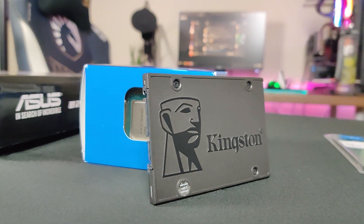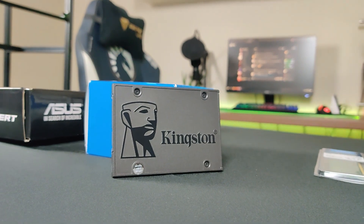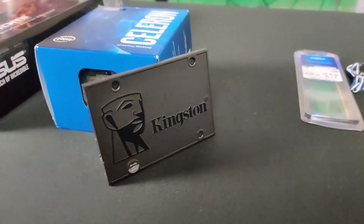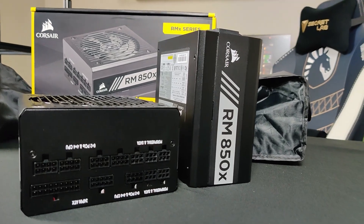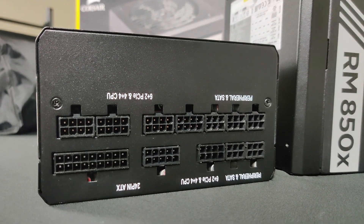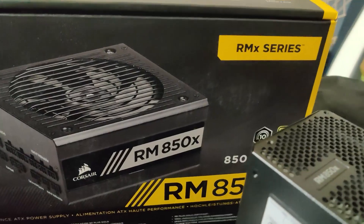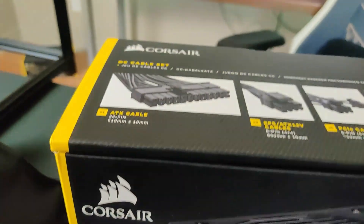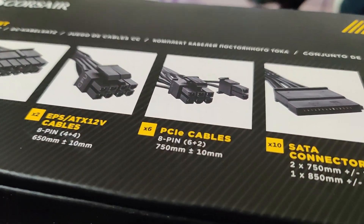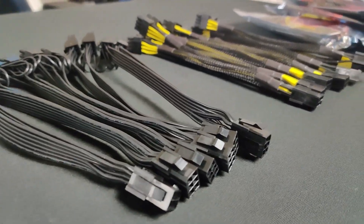For storage, we are using a 120 gigabyte SSD which we will be installing Windows 10 on. This time we will try using a different mining software — not Phoenix Miner, but something different. For power supplies, we are using two RMx 850 watt PSUs. I really like these power supplies — they come with a fair amount of VGA cables, although we did have difficulties trying to power up all eight cards with them, which we'll cover after the build time lapse.